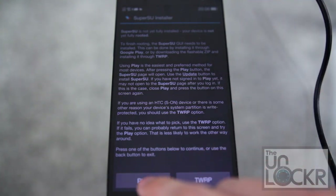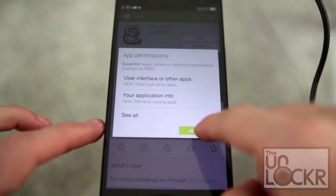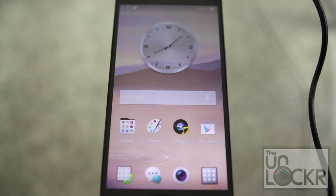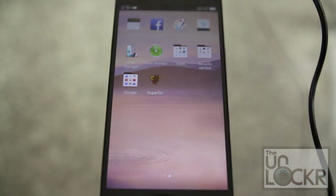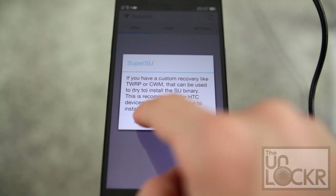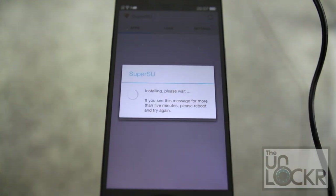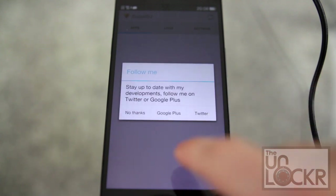Make sure you have a WiFi connection, and we're going to hit Play Store. Here you're going to hit Update, hit Accept. Eventually it'll say it's updated. You can go to your app drawer and look for SuperSU, tap that, hit Continue to update the binaries, hit Normal. It should say that installation is a success — click OK.